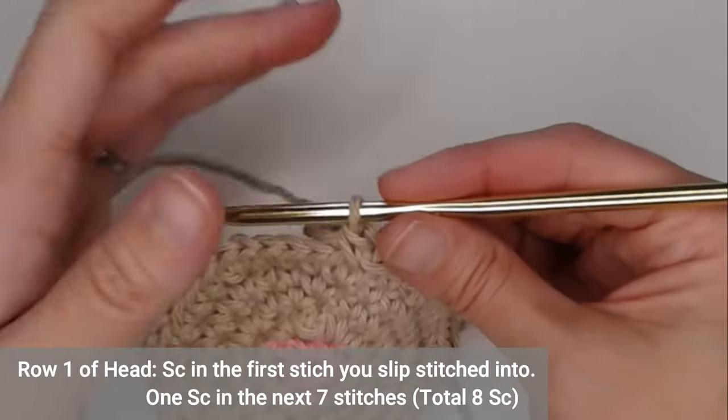If your feet have already started to curl, go ahead and place them exactly where you want them to stay. Do the same thing with your ears — if you want pointy ears going in a specific direction, make that happen. When you feel like you've placed all your pins everywhere needed to secure the cat butt coaster, grab your Mod Podge.